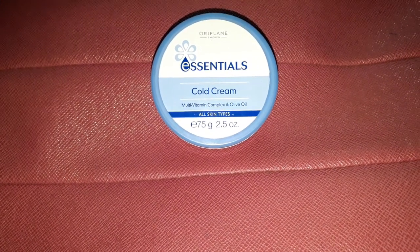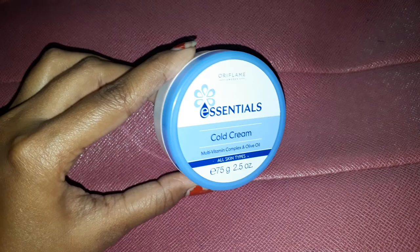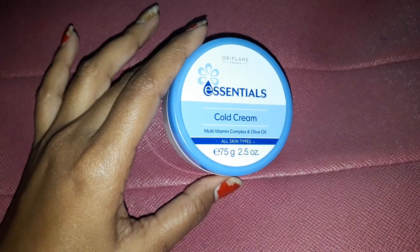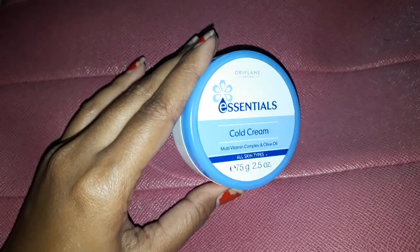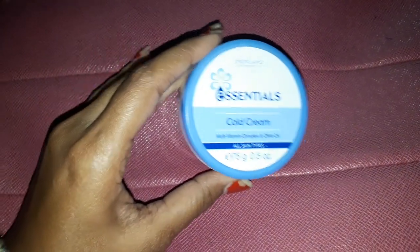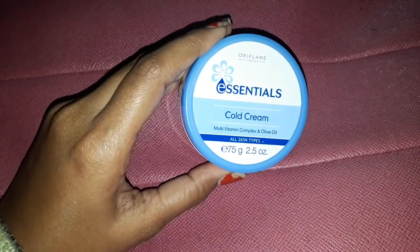The quantity of this product is 75 grams. Now let's talk about the packaging — the cream comes in a plastic container. The quality of the plastic is really very good and sturdy, and it is very travel friendly. One con for me is that there are no product details mentioned on the container.